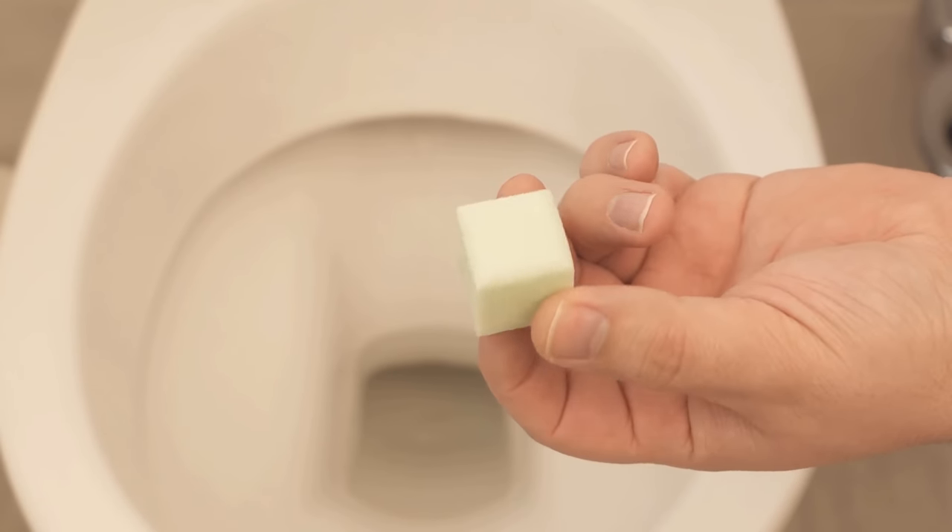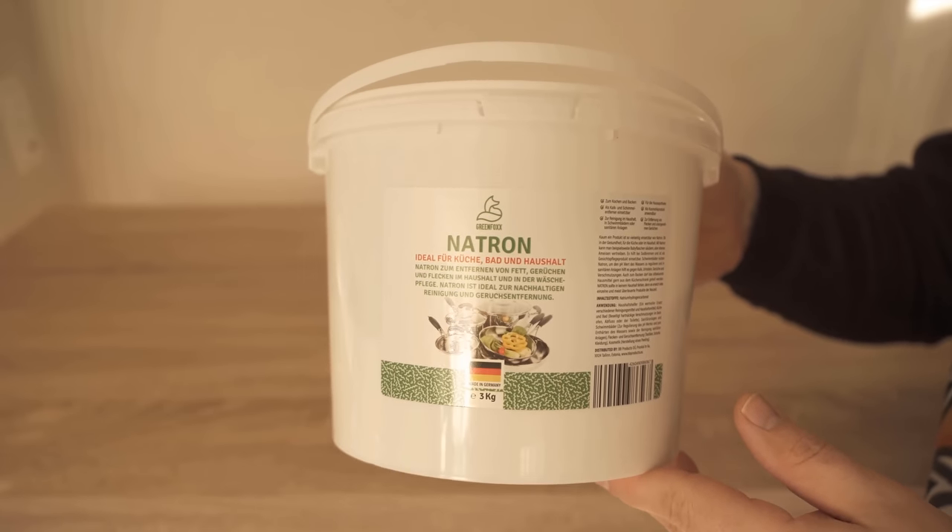In this video, I'll show you why you should throw a green cube like this in your toilet and what it is all about.